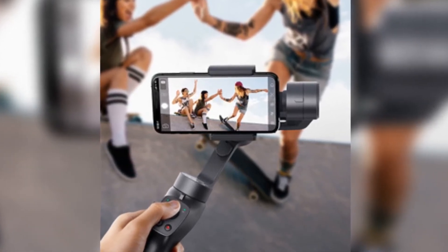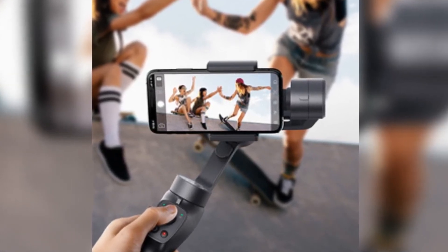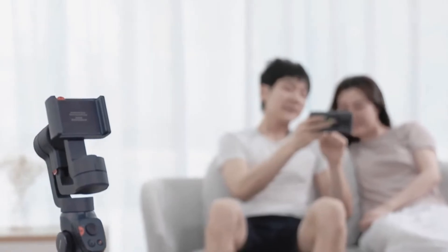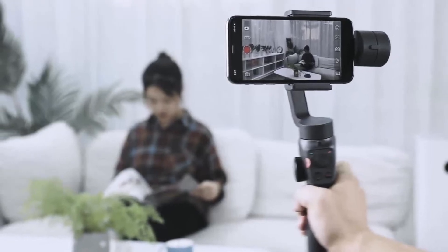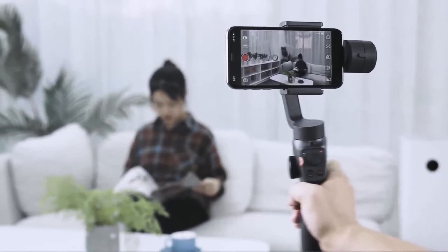12-hour Battery Life — record worry-free with a 2200mAh battery capacity. Smart controls through the mobile app let you enjoy shooting moments using multiple intelligent functions expanded through the app. The Baseus Control App supports iOS 10.0 or above and Android 6.0 or above. Concise controls designed from entry level to pro — includes a free Micro USB Charging Cable.